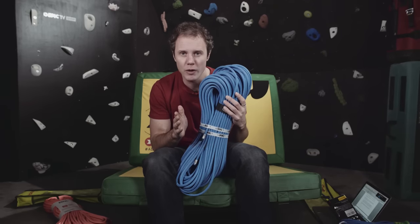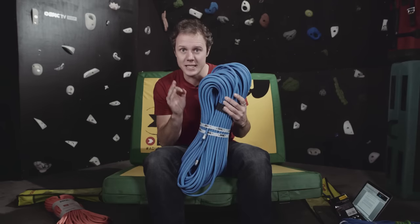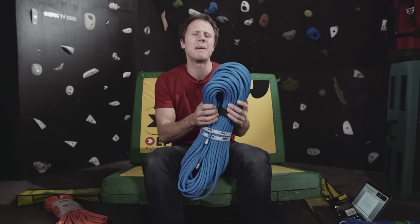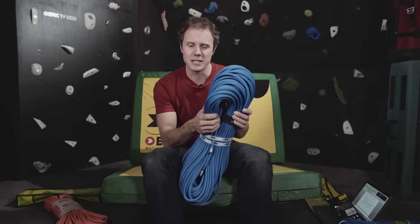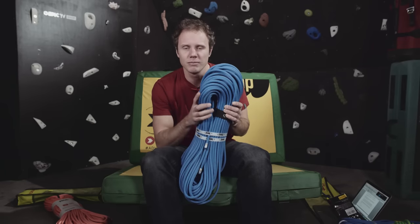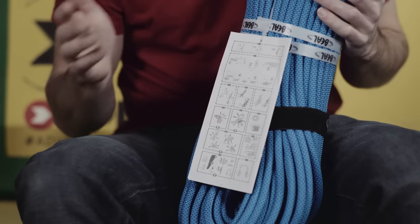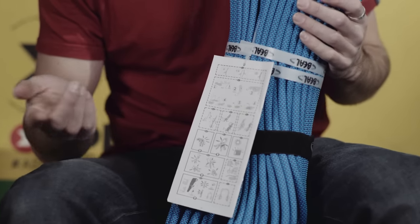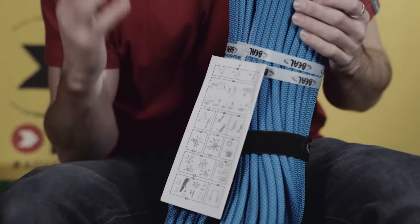For your hardest redpoint projects or when weight is seriously the key consideration, you need a rope like this. They are incredible and amazing — yes they are expensive, but we all love gear. You know a rope can do everything when it has all three symbols on the packaging, on the end of the rope, and of course on the website.